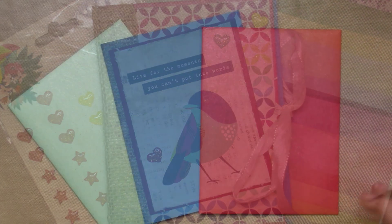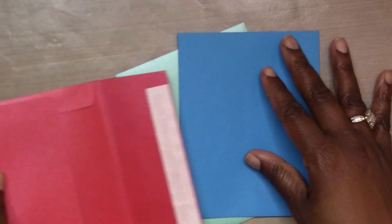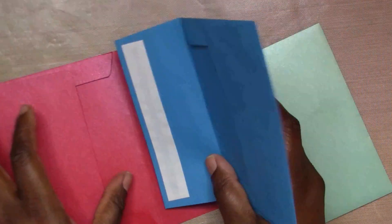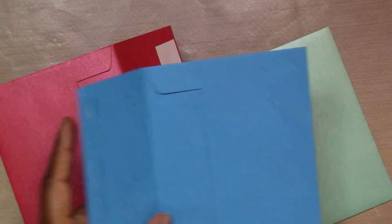Hey everybody, welcome back to my channel. I have another video for you featuring the Simon Says Stamp September card kit - this is the 'Look for the Rainbows' card kit. I'm just going to be chatting with you guys and telling you a little bit about what I'm doing.